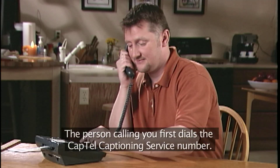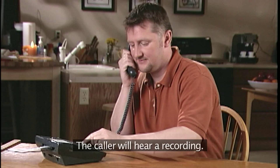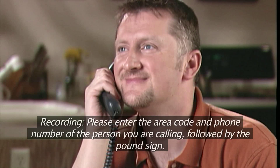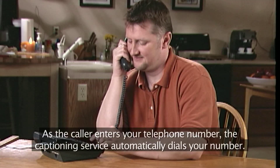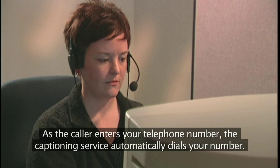The person calling you first dials the CapTel captioning service number. The caller will hear a recording: "Thank you for calling the Caption telephone service. Please enter the area code and phone number of the person you are calling, followed by the pound sign." As the caller enters your telephone number, the captioning service automatically dials your number.